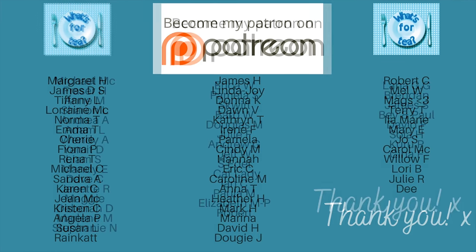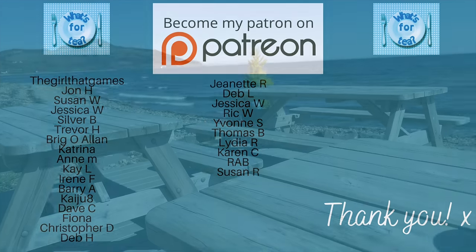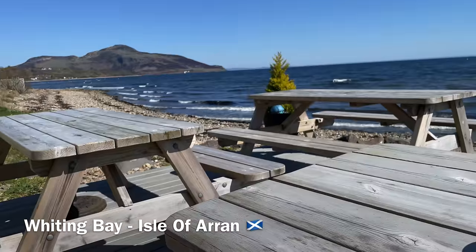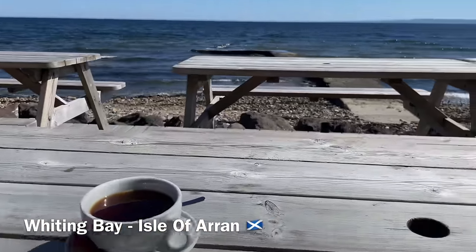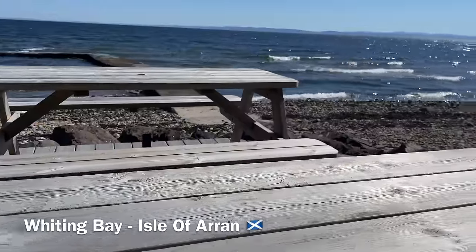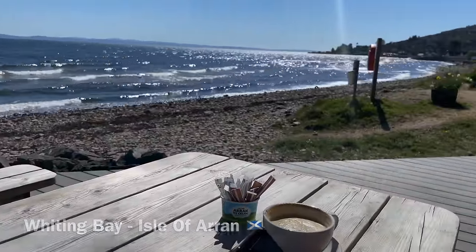Thank you so much for watching, and a huge thank you as usual to the supporters over on my Patreon page and to the channel members here on YouTube as well — for watching, leaving your lovely comments, and for those who share the videos too. I'm going to go off now and wish you a wonderful rest of your day. I'll catch you back here on What's for Tea — take care, bye now!